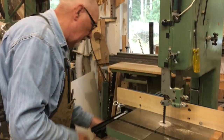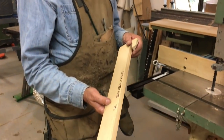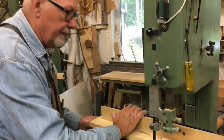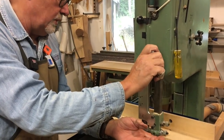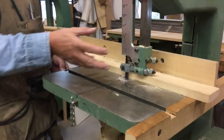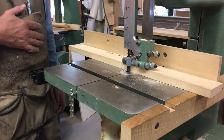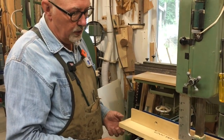We've gotten around that by making ourselves an auxiliary fence like this, and it simply clips onto the back of the fence here. At that point we can bring that into whatever dimension we're after, drop this down, and now our blade is nicely supported, and it's a much safer operation than having the guide up way too high.